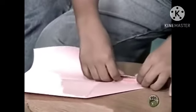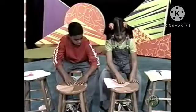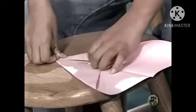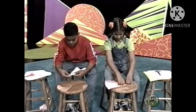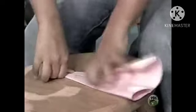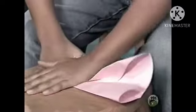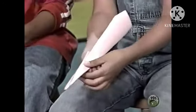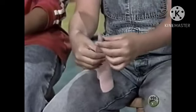Fold the left triangle in half and towards the middle. And fold the right triangle in half towards the middle. Fold the left triangle in half again. Do you see what I mean? There's something sticking up in the middle. Looks like a jet.